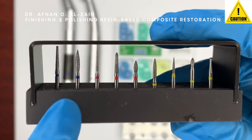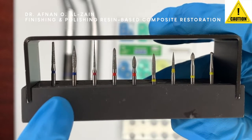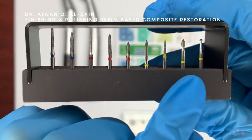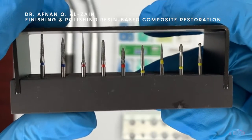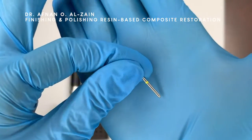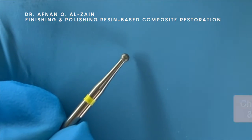The blue is for caution — you are not going to use this for finishing. This is a cutting tool used only for beveling, not for finishing and polishing. So we're going to use mainly the red and the yellow. The diamond points are usually high speed; you can check the previous video to know the difference between high and low speed.